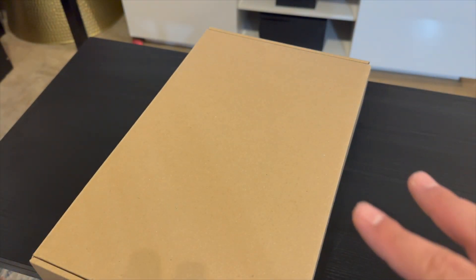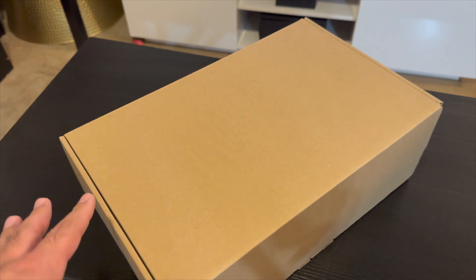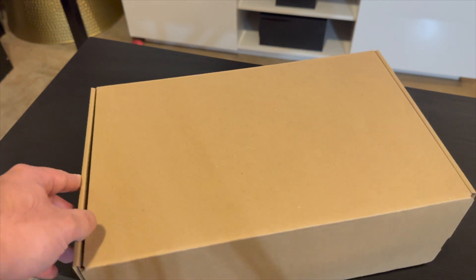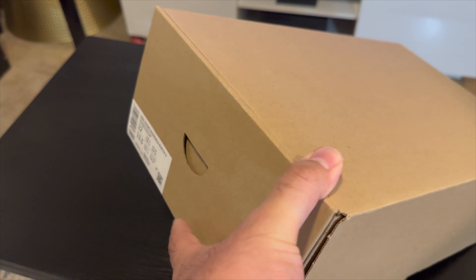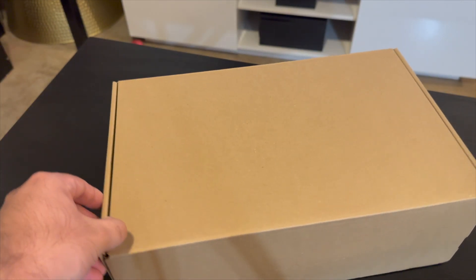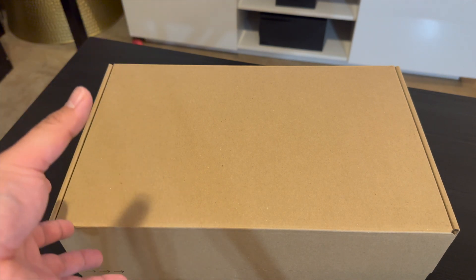Pretty excited to try these out. I've tried a few different shoes that include ZoomX already, and a lot with React, so I'm really excited to see how these are. A lot of people had high praise for the one and two — I never picked them up, I kind of stuck with what I had. I've always used either the Epic React, Zoom Fly, or the Vapor Fly, so this is my second ZoomX running shoe, not including like Space Hippies and stuff like that.